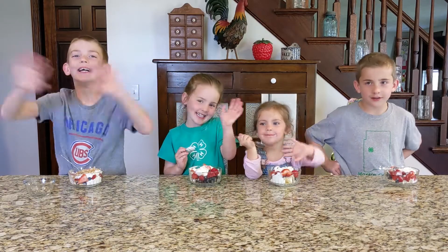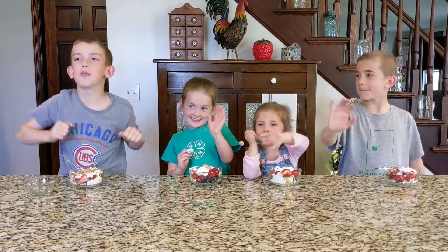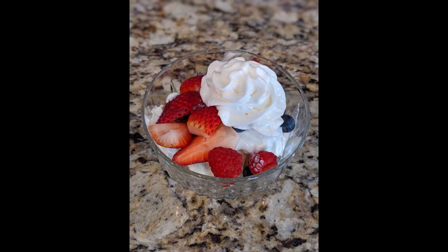Thanks for watching. Bye. Hope you make these at home. Bye bye.